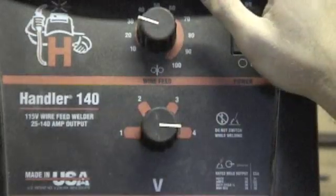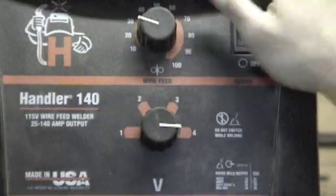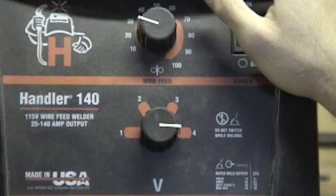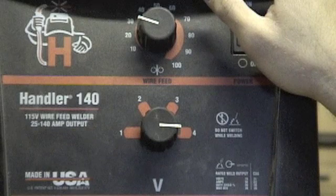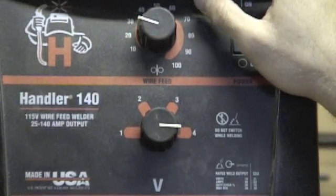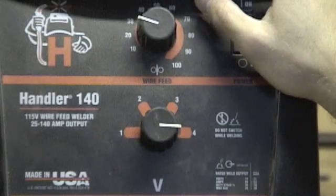If you have your wire speed too low and your heat turned up, then your welding wire is just going to burn up right there on the end of your gun — you're not even going to get to the metal. It'll just burn up and you'll have a big clogged-up nasty mess of molten welding wire on the end of your gun. You're going to be replacing tips and cleaning out your liner — it's just a big pain.